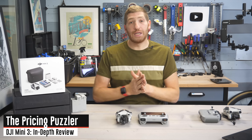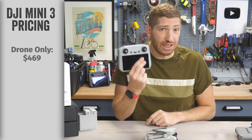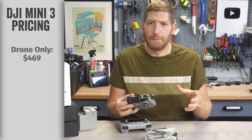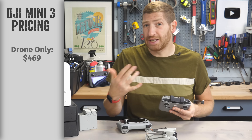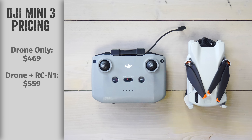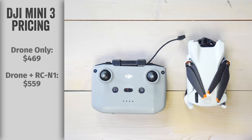There are three basic ways you can buy this drone. The first is just the drone itself — if you have an existing controller, either the DJI RC or the RCN1 from the last couple of years, you don't need to buy a controller and can save some money. The next way is with the DJI RCN1, where you put your phone on the top in that little slot and you're good to go.